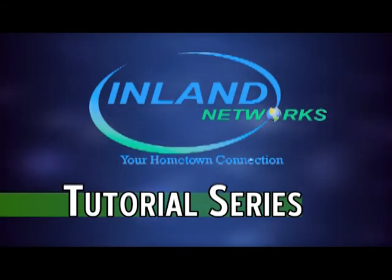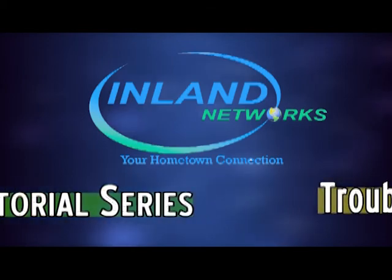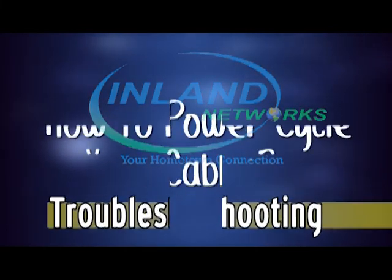Welcome to our Inland Networks tutorial series. Today we will show you how to troubleshoot your cable box.